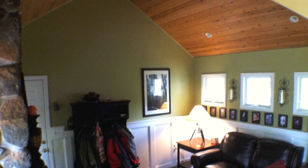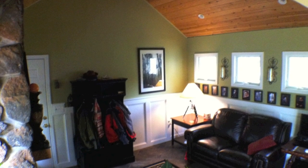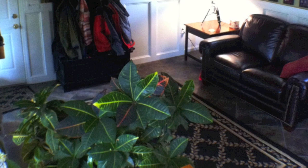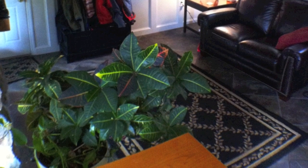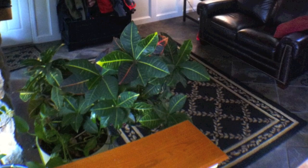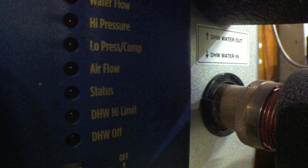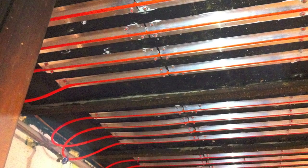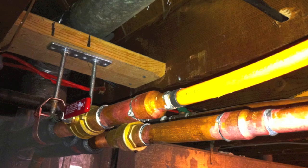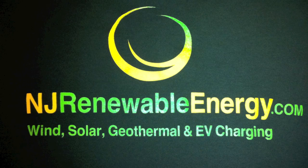So there you have it. Our system has been up and running for about a year. It's changed a room and floor that was always chilly to a den that is comfortable with 75 to 80 degree floors. Nothing like warming your feet on a winter day. Want to learn more about renewable energy, sustainability, passive house design, or EV charging? Contact me at njrenewableenergy.com.